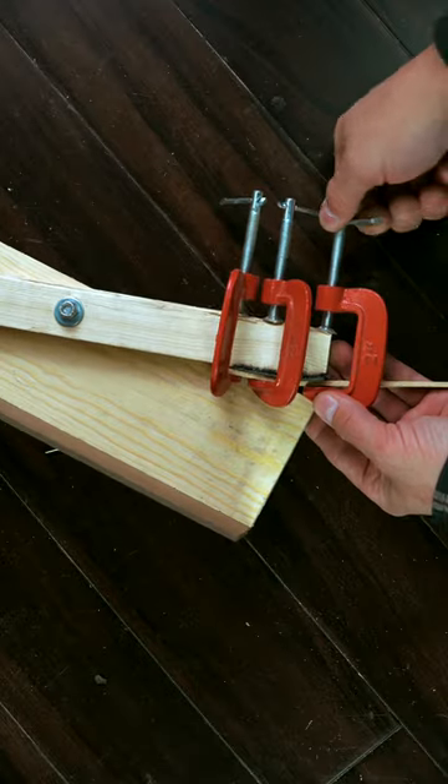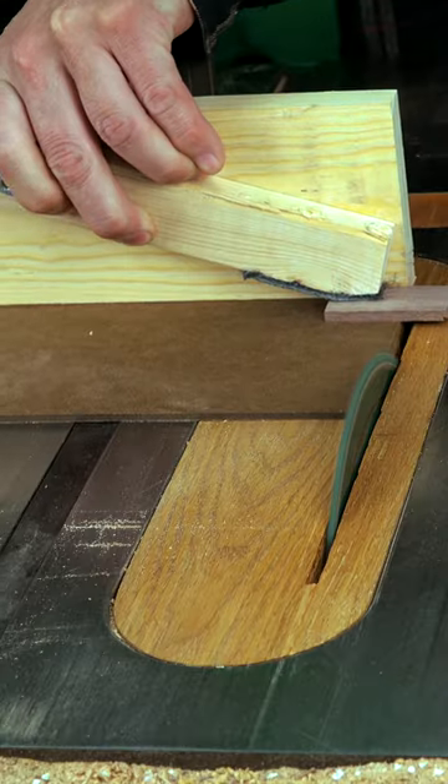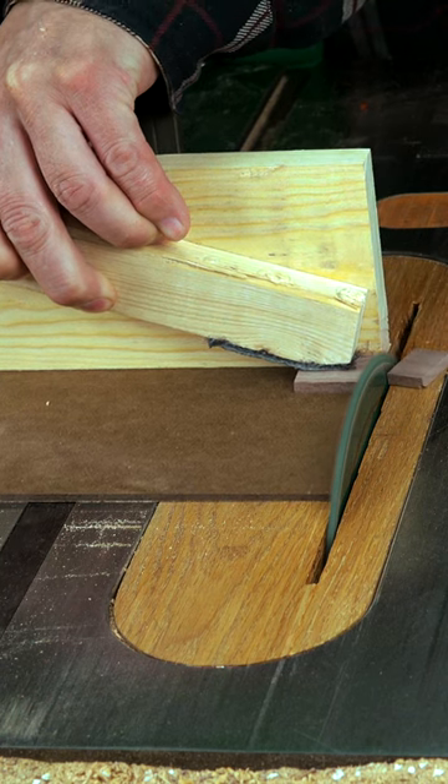To upgrade this, we'll add a little bit of tracker runner to the end of the handle. It's not necessary, but it gives us a finger grip without using our fingers.